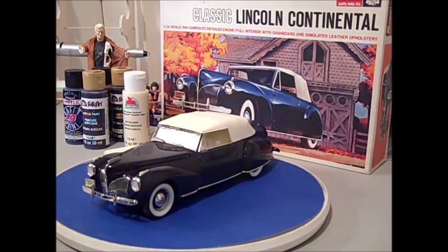Hi, I'm Vince Weston, and this is my final reveal of the 1941 Lincoln Continental by Monogram. This is a kit I built trying to use similar colors to the box colors, even though I did paint it, which it kind of needed.